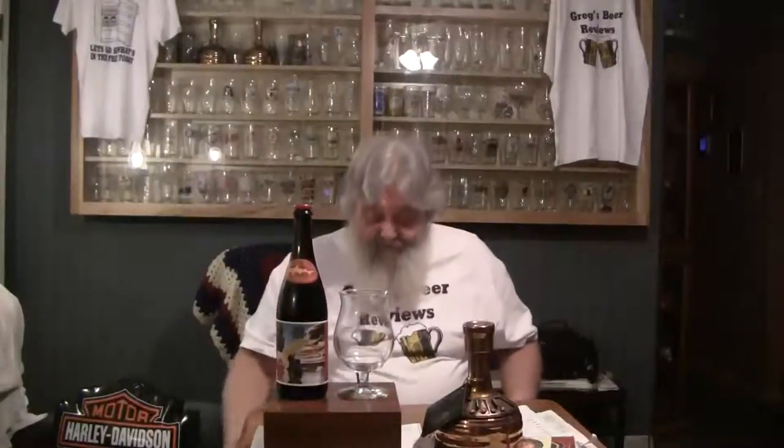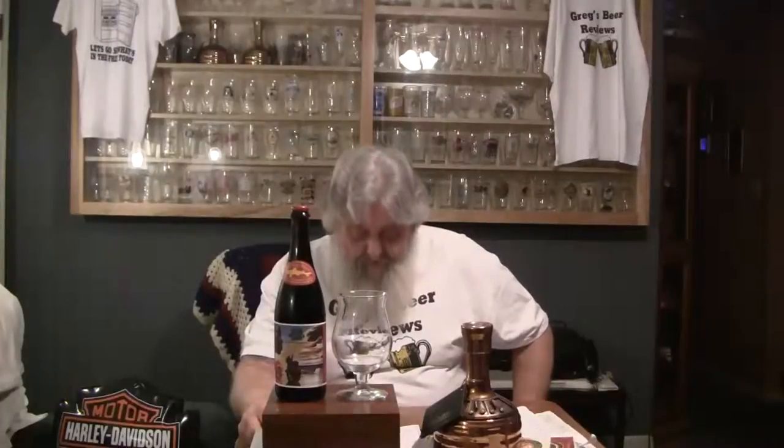Comes highly touted and recommended, so we'll see what this brings. Dogfish Head, guys, they're out of Milton, Delaware. This is a 9% ABV beer. It says rotating schedule here, but I'm not familiar enough to know.